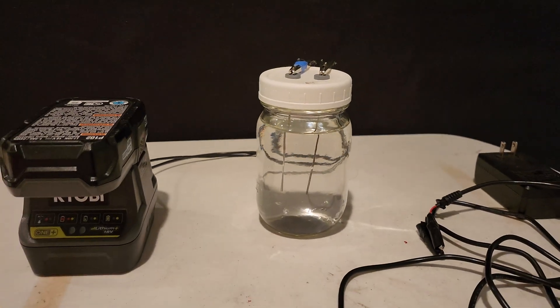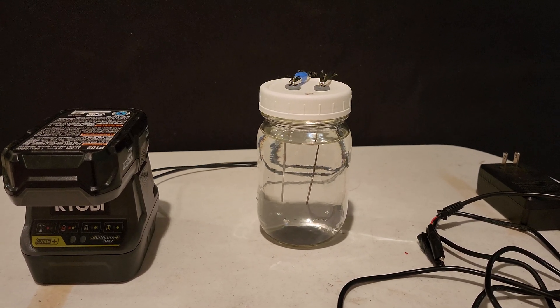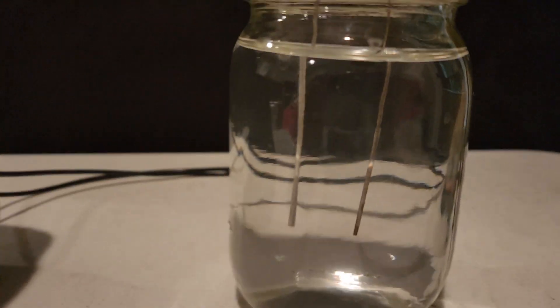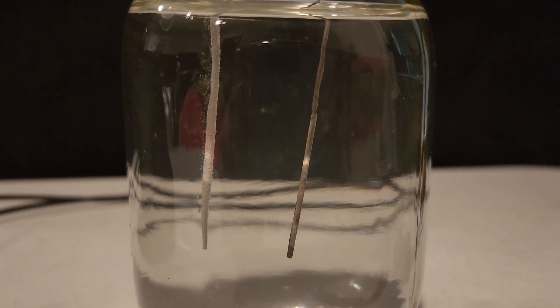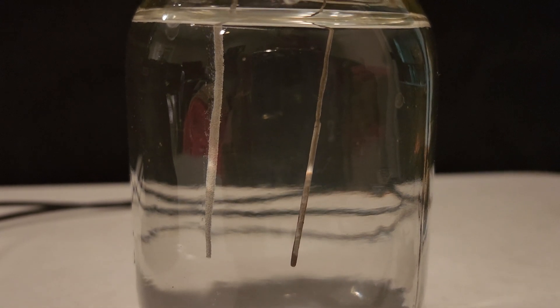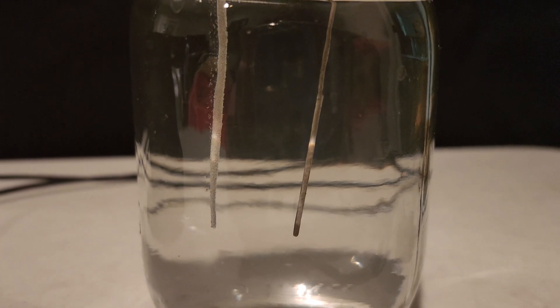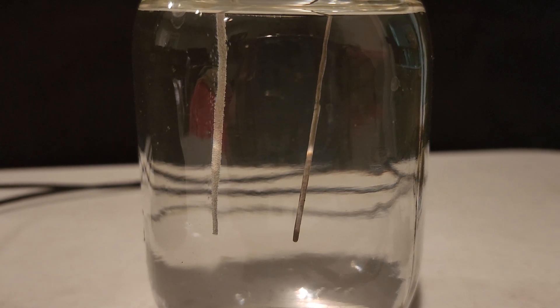We'll go ahead and pop the battery in and get it running. I usually let it run about two to three hours — I find that gives a really good silver solution. You can see the bubbles coming up in there; that's how you know it's working and doing its thing.